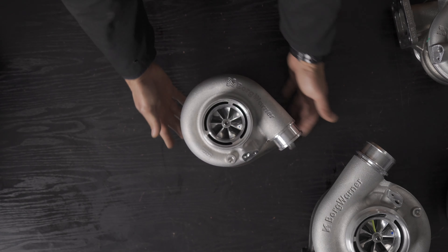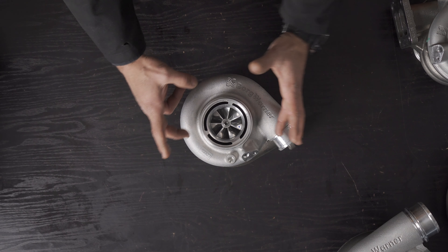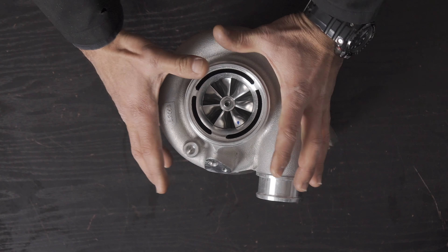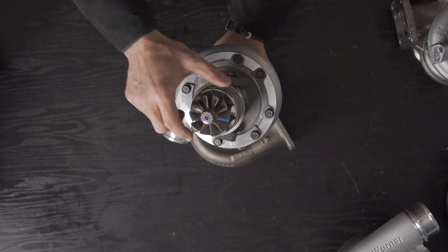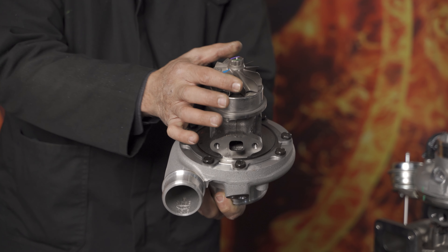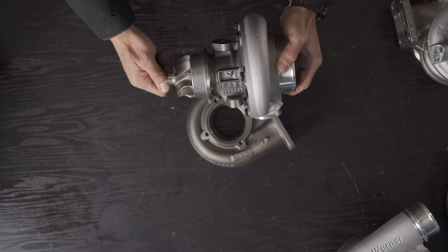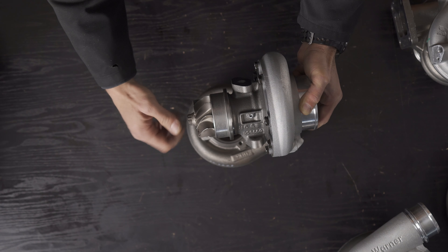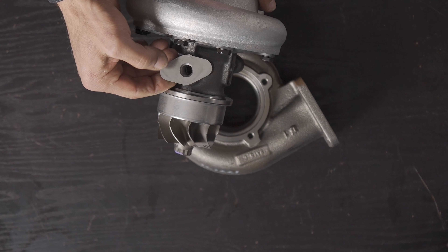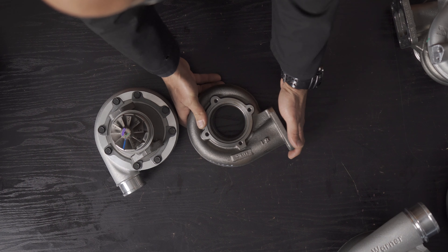Moving to the S200SXE — a quick recap. 57mm inducer on the compressor, 76.2mm exducer, fully machined intake tract, speed sensor port, boost-only source not drilled through. A nice compact 650 horsepower capable journal bearing turbo with a ten-blade turbine wheel measuring 61.4mm exducer and 69.5mm inducer. Spools up really nicely with a sharp angle on the exducer blades. Lightweight, though not gamma titanium aluminide like the EFR range.